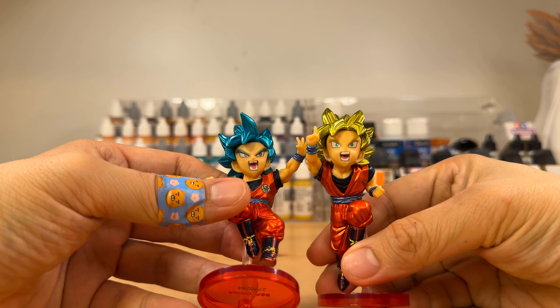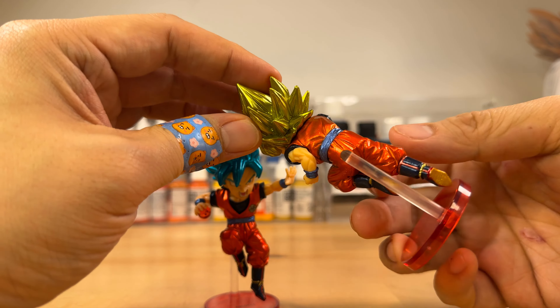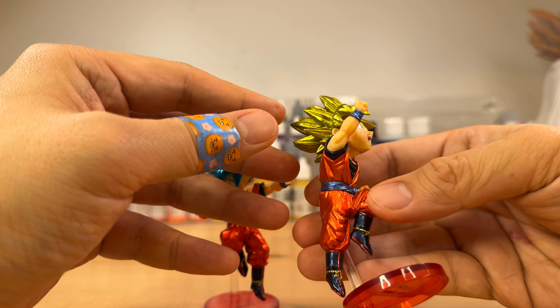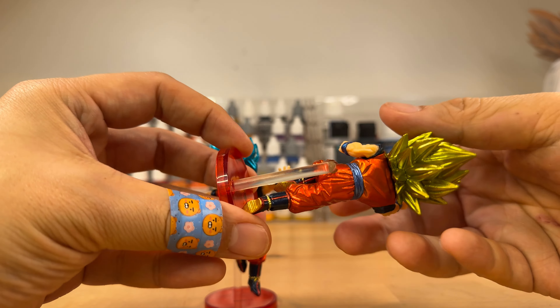These are metallic repaints of the 5th anniversary Dokkan Battle World Collectible Figures Gokus. I'm not sure why they chose these to re-release, or why Bandai tends to just throw metallic paint on figures to call them special versions, but it got me to buy them.